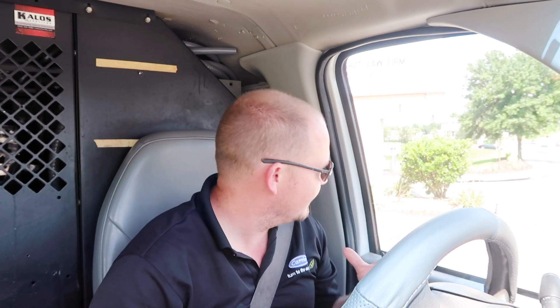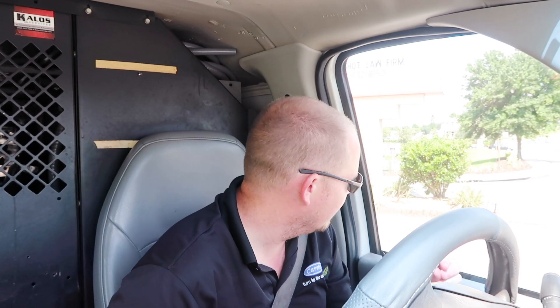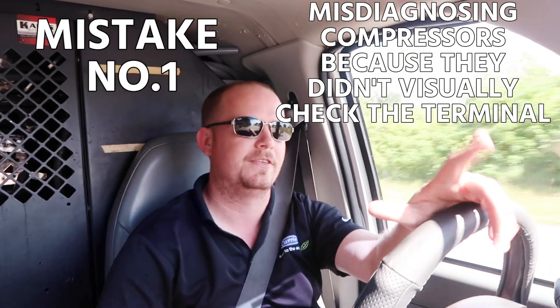It's a really dumb one. Early on when I was probably 19 or so, I made the mistake of telling somebody that because their terminal was damaged and I couldn't get a spade on it, they had to replace the compressor. Then somebody went back in with a terminal repair kit and replaced it and made me look stupid. So always best to give the customer all their options — let them decide what they value. Keep a terminal repair kit on your truck. A terminal that burns off can be an indication of another problem, but a lot of times it just means it was a loose terminal. So mistake one: misdiagnosed compressors because they didn't visually inspect and check at the terminals.